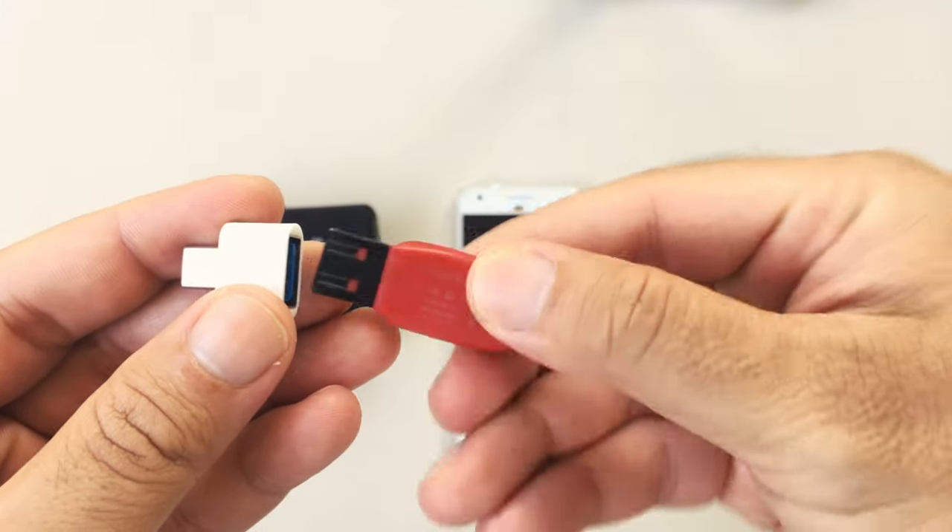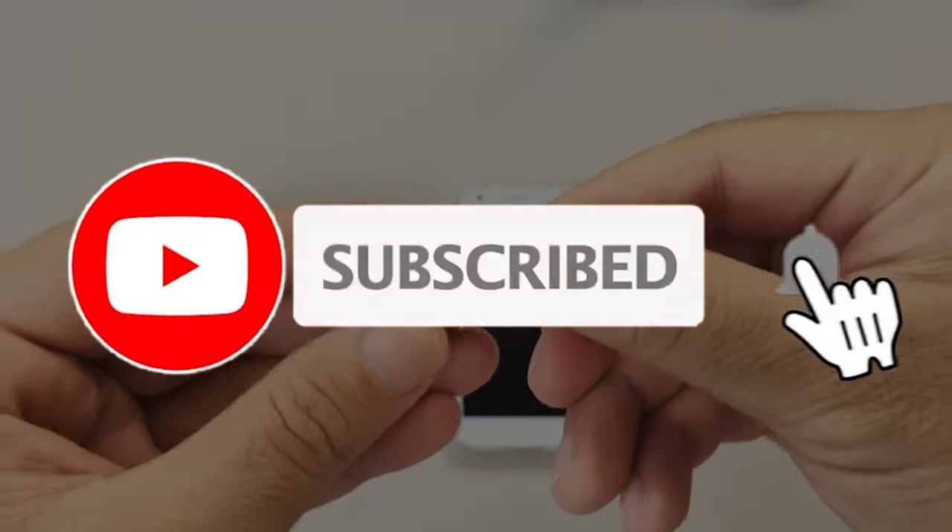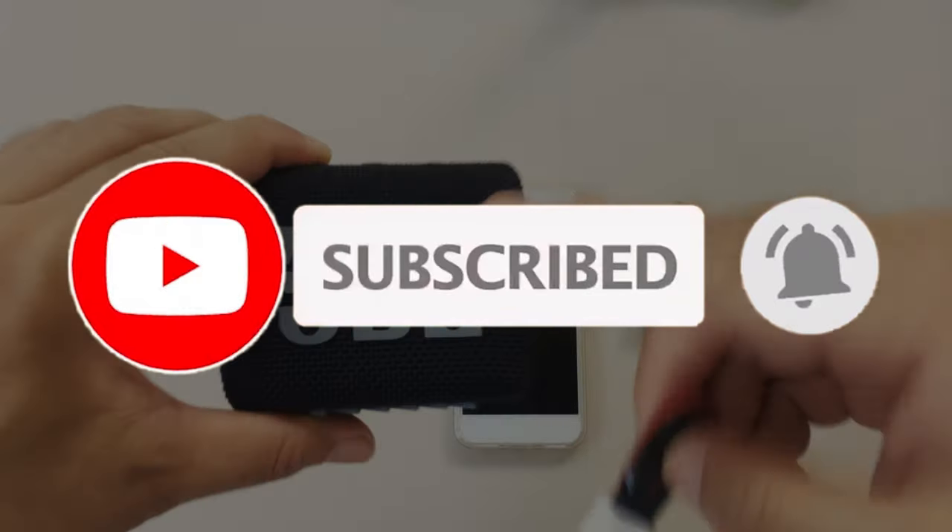Today you will find out if it works or not. But before we do that, please consider subscribing to the channel if you're new, and also like this video at the end if you enjoyed it.